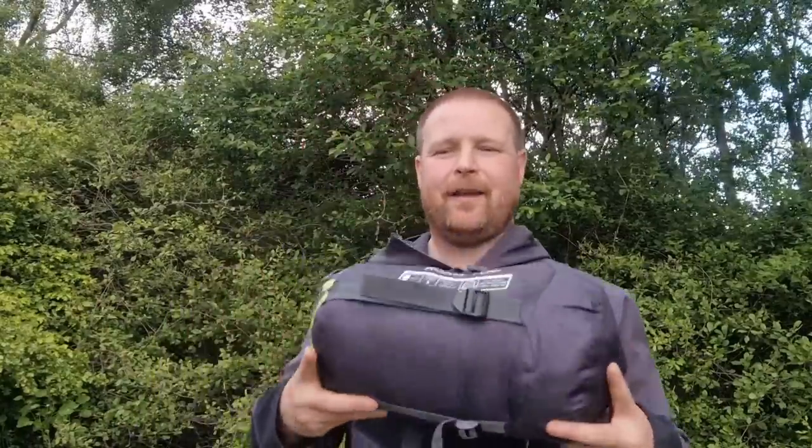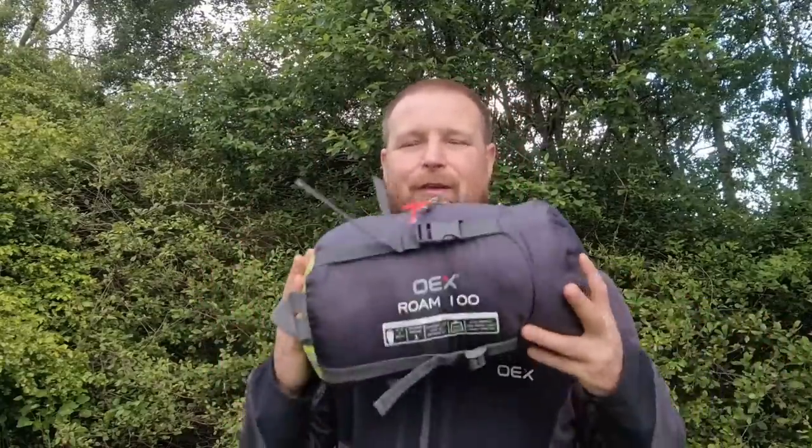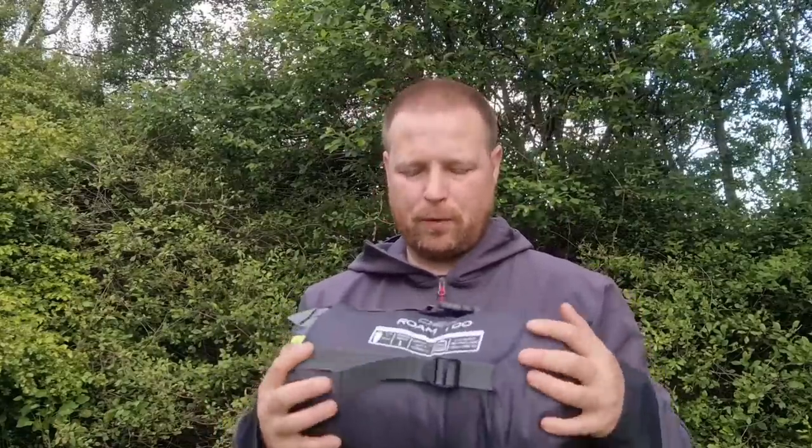That's a quick look at my new OEX Rome 100 sleeping bag. I'll be using it in the next couple of weeks so you'll be able to see it in action. All I can say is it's going to be a decent summer sleeping bag. If you're not subscribed and want to see more, please hit subscribe, and hopefully I'll see you next time. Thanks for watching.